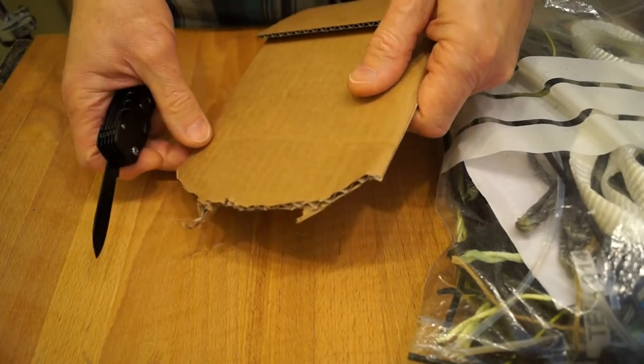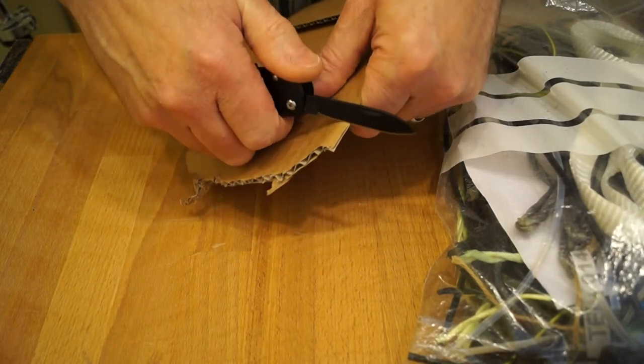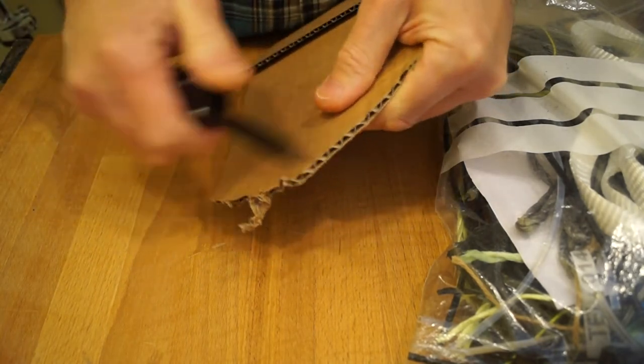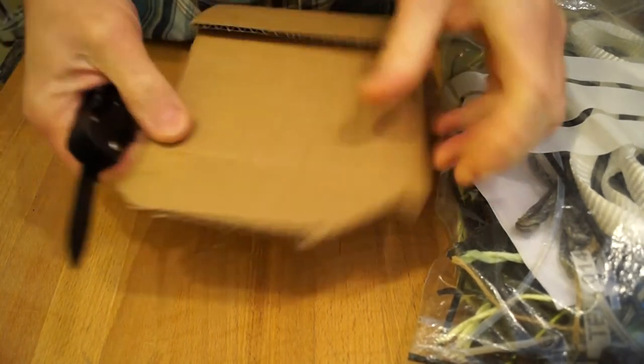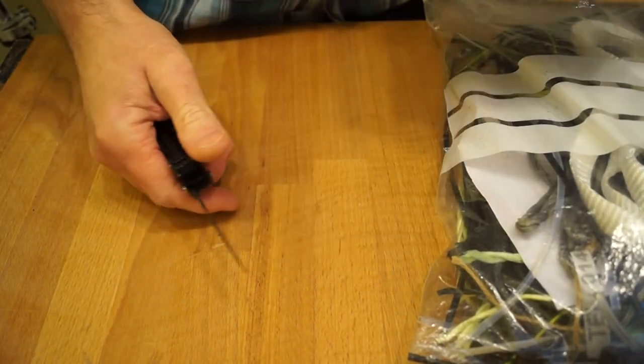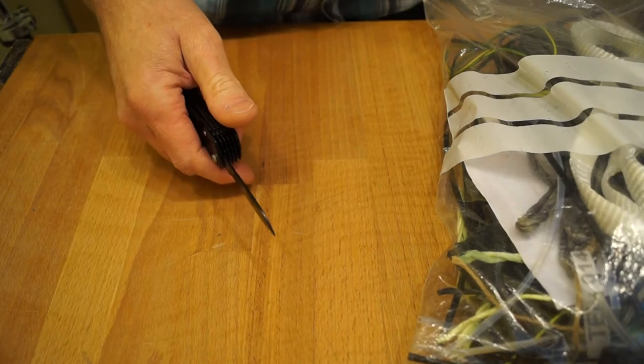Here's the cardboard. What's it like chopping through cardboard? It chops that up alright. This will be a good test of how long it holds the edge, chopping through a load of cardboard.